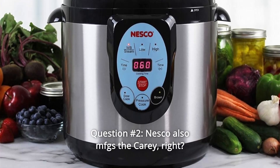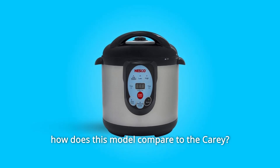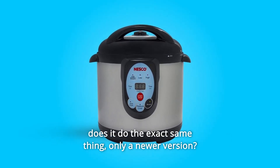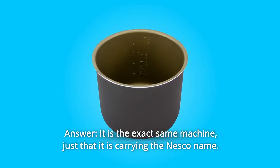Question Number 2: NESCO also manufactures the Carey canner. How does this model compare to the Carey — does it do the exact same thing, just as a newer version? Answer: It is the exact same machine, just carrying the NESCO name.